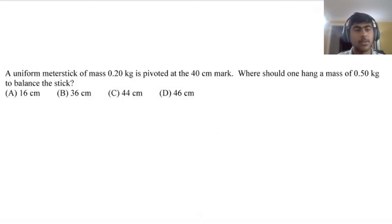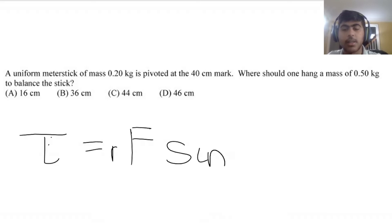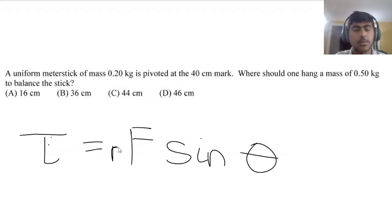First question: a uniform meter stick of mass 0.2 kg is pivoted at the 40 cm mark. Where should one hang a mass of 0.5 kg to balance the stick? The main equation for this unit is Torque, which is the radius times the force times sine theta — the radius of the moment arm, times the force, times sine theta.